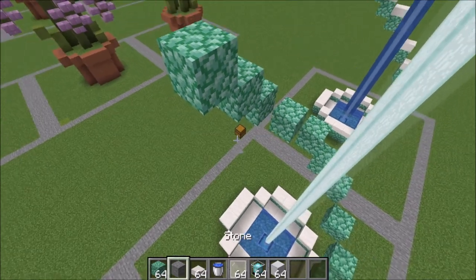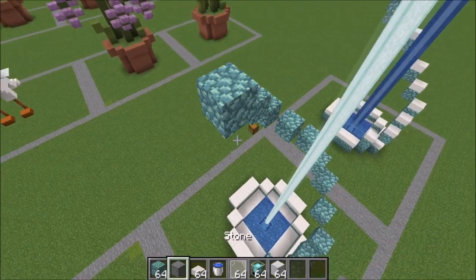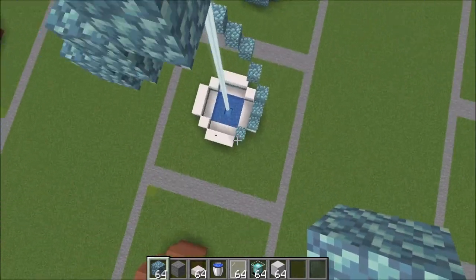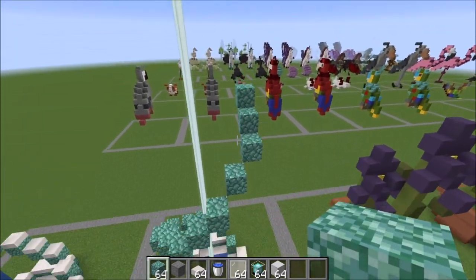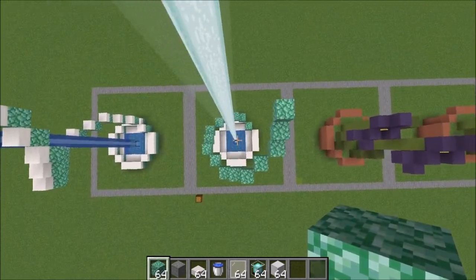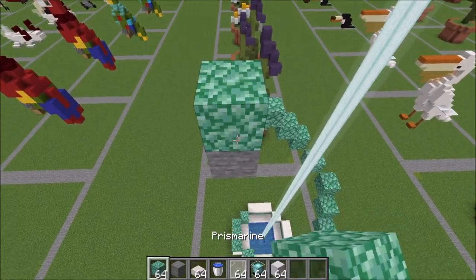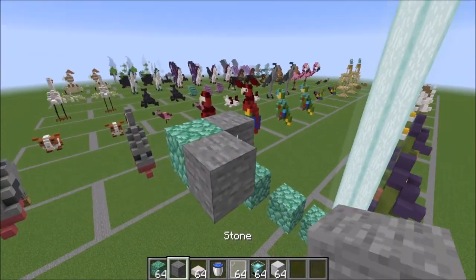Go ahead and add that one on the diagonal — it will be right over this block here. On the diagonal again, we're going to add that step of three: this is one, this is two, and this is three. Now we've reached our initial starting block. Coming back over to the front, you can see that these align with that side there. Go ahead and add your one on the diagonal over the top.